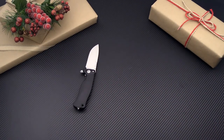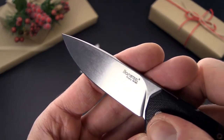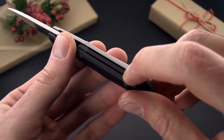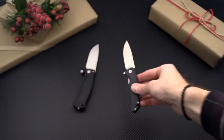And then we've got the award-winning Lionsteel TRE. This is a smaller flipper with Bohler M390 for a high level of wear resistance and stain resistance. This is the G10 variant with an FRN backspacer, titanium frame lock construction, and 3D machined titanium pocket clip.